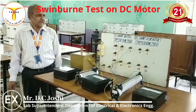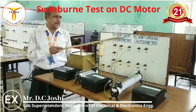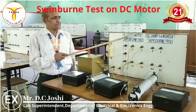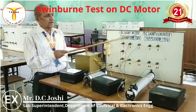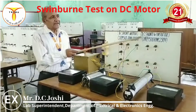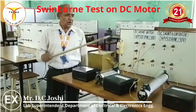Today our topic is the Swinburne test on a DC machine. Our aim is to perform the Swinburne test on a DC machine using a DC shunt motor, to measure the armature winding resistance, and to determine the efficiency of the DC shunt motor at loads of one-fourth, half, three-fourth, full, and 1.25 times full load, and plot an efficiency versus load curve. We can also determine the efficiency of the DC shunt generator at the same loads, and draw both efficiency curves on the same graph paper.